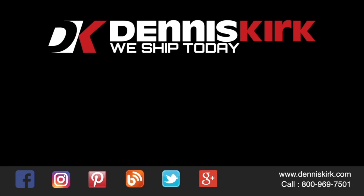Don't forget to smash that like button, comment, share, and subscribe for all the latest DK events, videos, and promos.